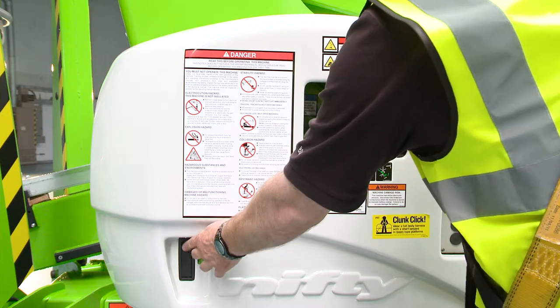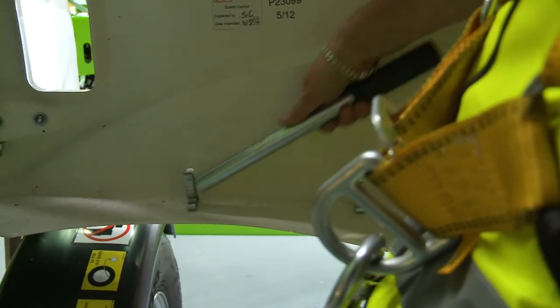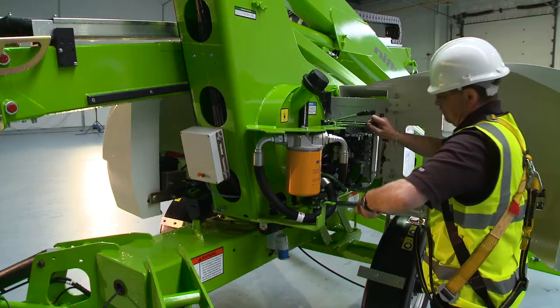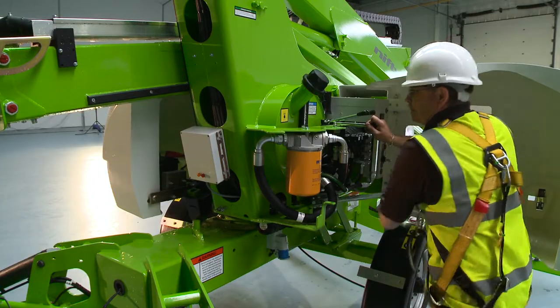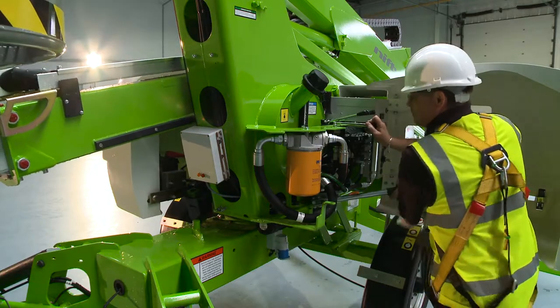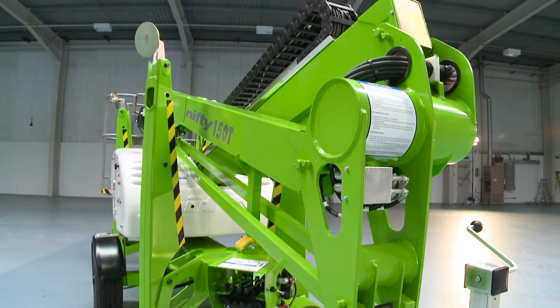The TM42T features a manual hand pump which allows all machine functions to be operated even without power. Used in conjunction with the ground controls, this enables the machine to be safely lowered to the ground. The hydraulic outriggers can also be operated in this manner, so the machine can be completely stowed away without any power if necessary.